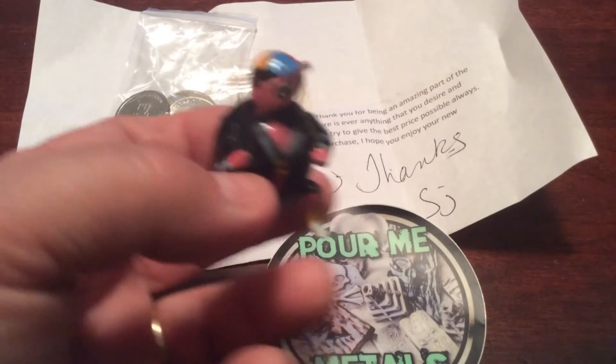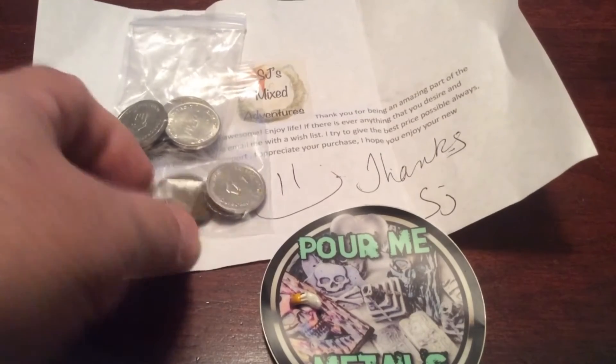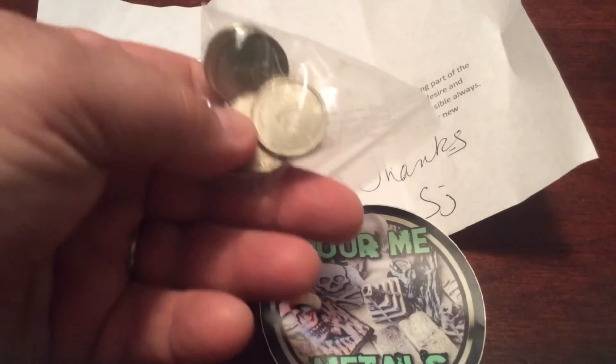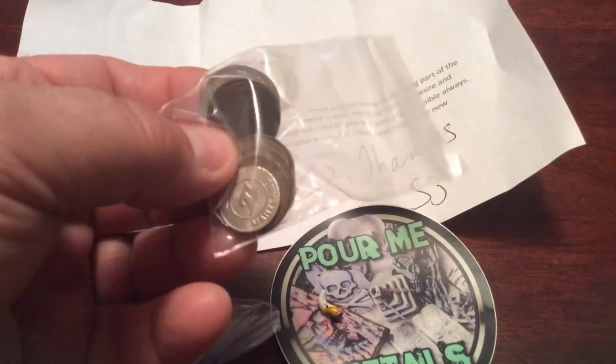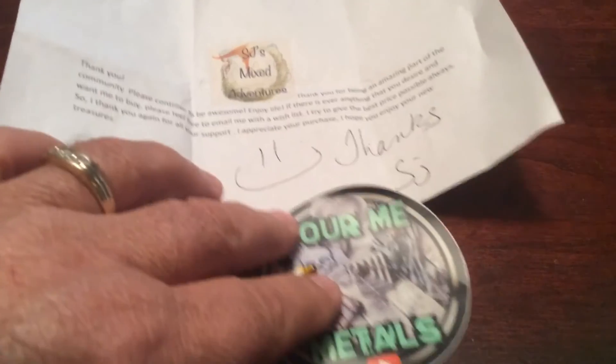So thank you, SJ. I appreciate it. And she also sent me some beautiful tokens — it looks like some Detroit City tokens are in here, which is really neat. I have not seen any of these before. I really need to look through these different tokens and types she sent me. SJ, thanks for the extras. I greatly appreciate it.